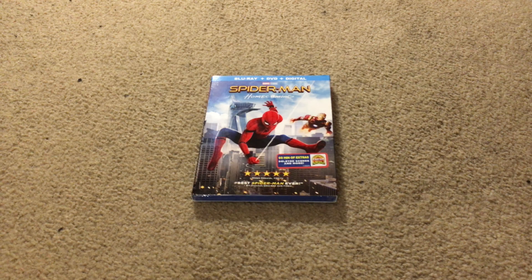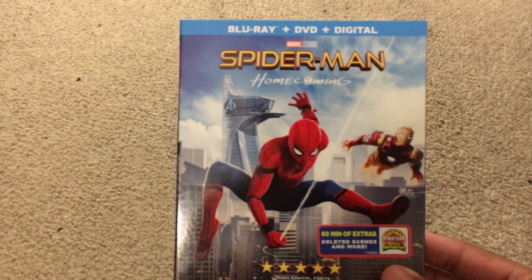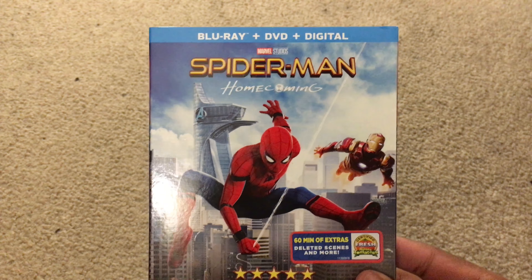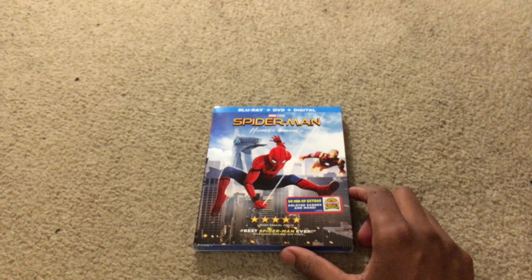Just went up to Target and got this, and surprisingly when I went up there — I don't know if this is the same for you guys — but there weren't any 3D copies up there. It was just 4K, regular Blu-ray, and a Target exclusive Digibook that comes with like a comic book. So yeah, they didn't have any 3Ds there; I was surprised about that.